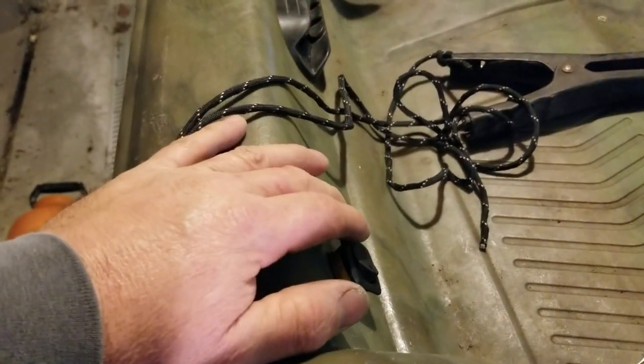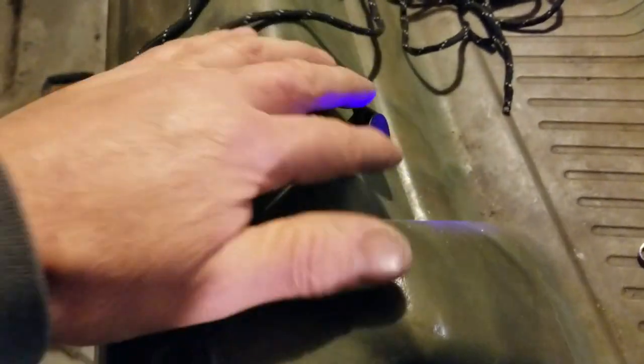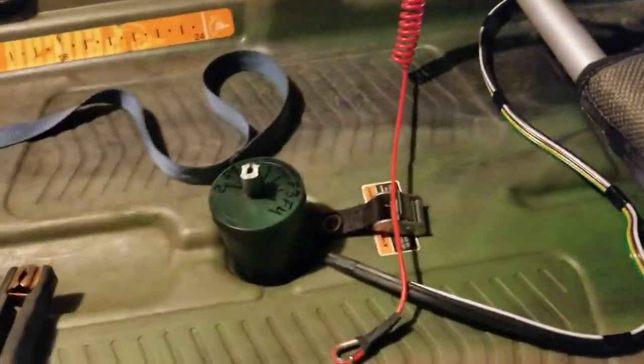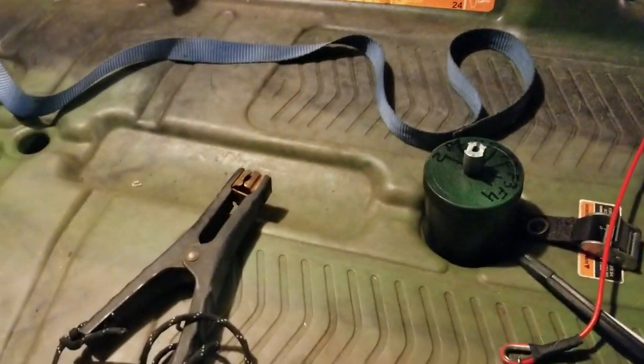For my next project, I added a toggle switch and I'm going to add a couple of lights — one up here and one underneath the seat so when I go night fishing I have some visibility in the hull. I may also put a rear beacon on in case I decide to take this out on the ocean, though I'm not quite sure about that yet.